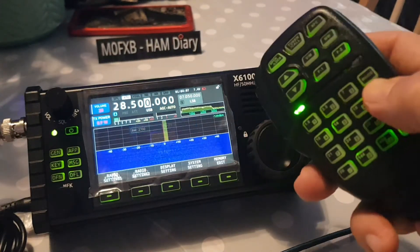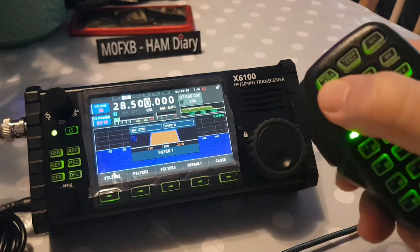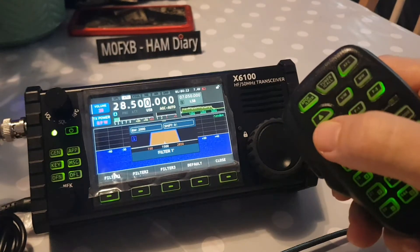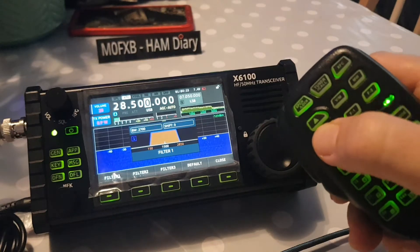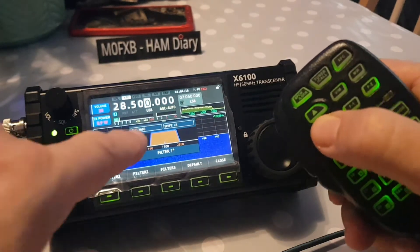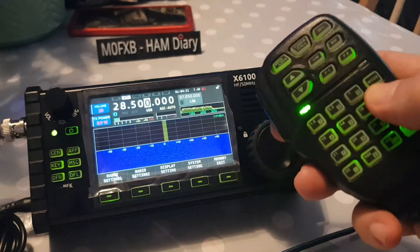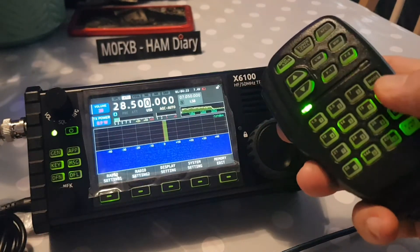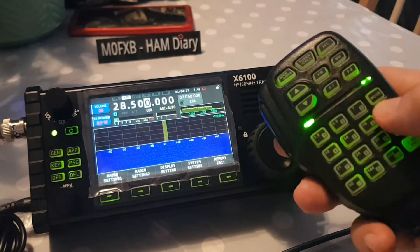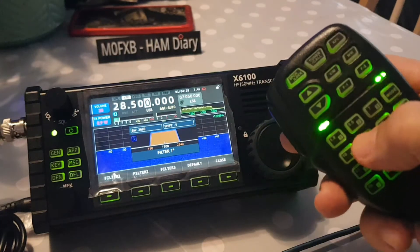Look, filter is there. Something is moving when I push the arrow keys — yeah, it's moving a bit. You've got digits moving here, so the filter is partially working.